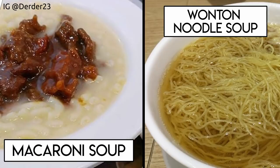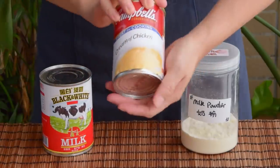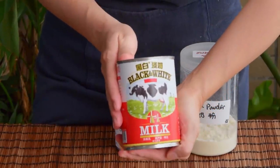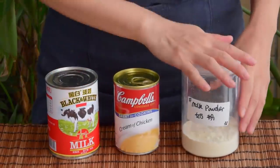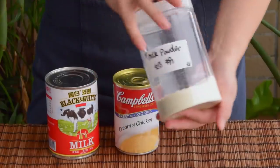One characteristic of the cha chan teng style macaroni soup is its milky soup, achieved by using one of three components. The most classic is Carnbo chicken soup — they mix in about 1 or 2 tablespoons per serving with the basic stock to make that creamy classic. Another common choice is evaporated milk, which makes sense economically since it's also used to make their iconic milk tea. The third choice is milk powder, which is a bit less common, but that's what we'll be using today.